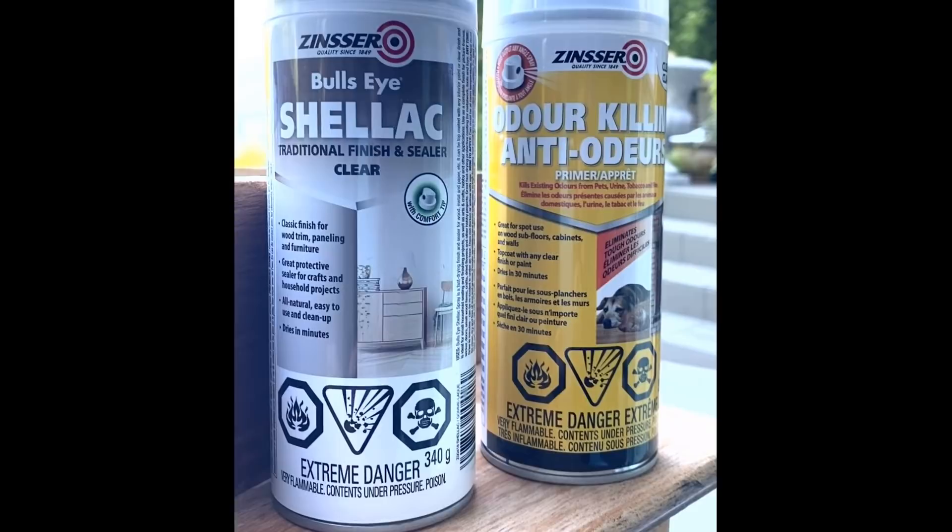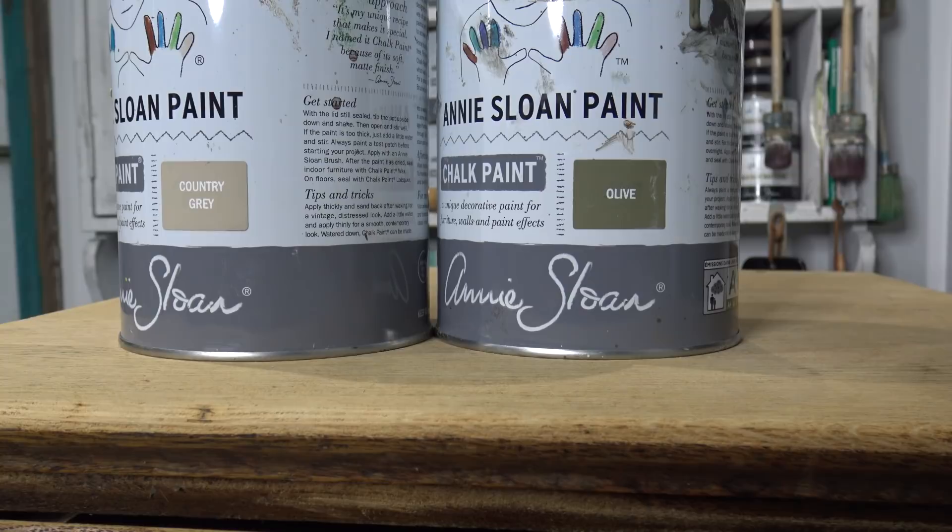Being a curbside find, I'm going to play it safe and use an odor killer and a shellac before I start a decorative finish.